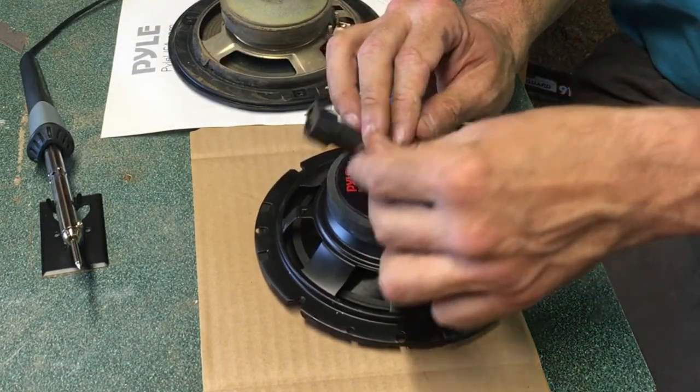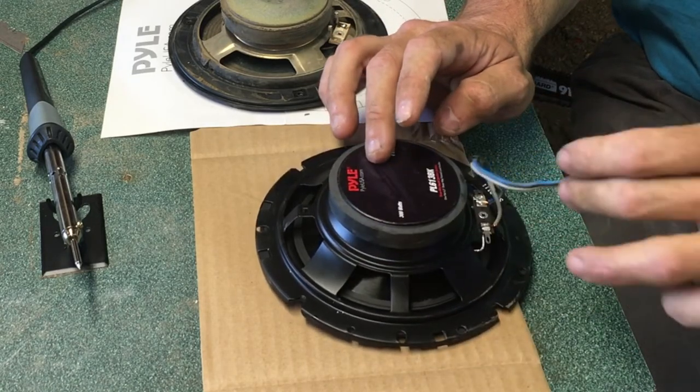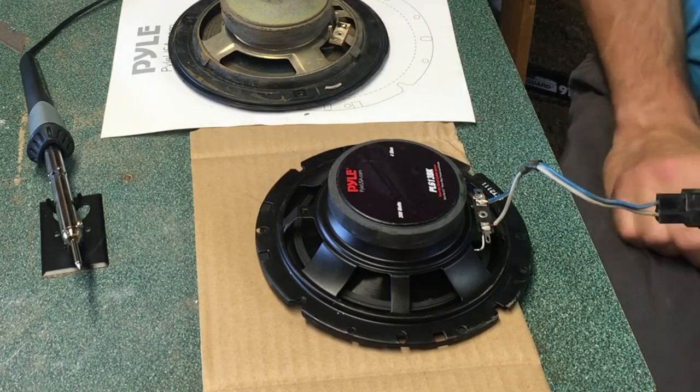Our terminals are switched over. We've got a little bit of exposed metal there, but we're good to go ahead and transfer this speaker over to the car.